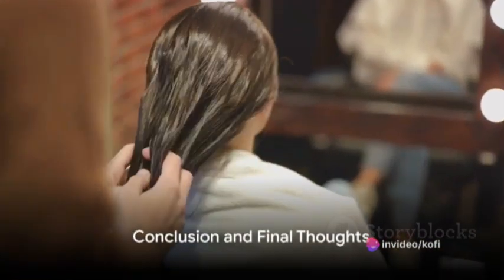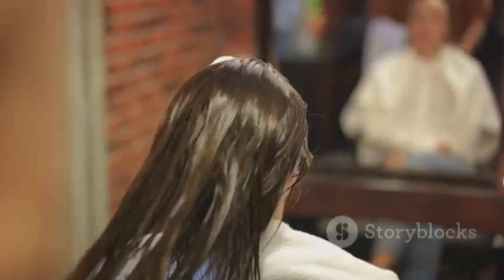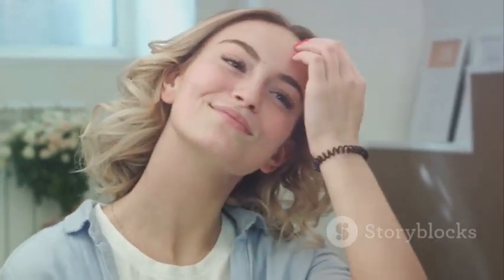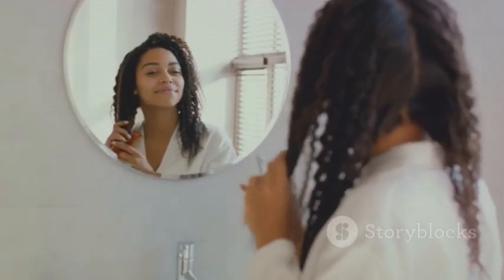So, bid farewell to thin, lifeless hair. Embrace the power of Alma Oil and welcome a world of lush, voluminous locks. The journey to thicker hair starts here, and remember, consistency is key. This isn't a quick fix, but with regular use, you'll see a noticeable difference. Harness the power of nature with Alma Oil and let your hair thrive. Your future self with a full, thick mane will thank you.